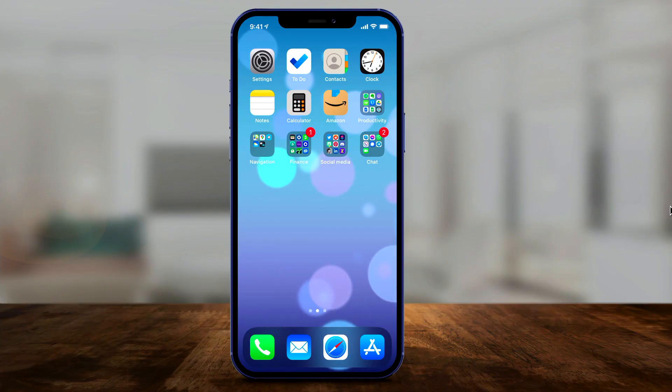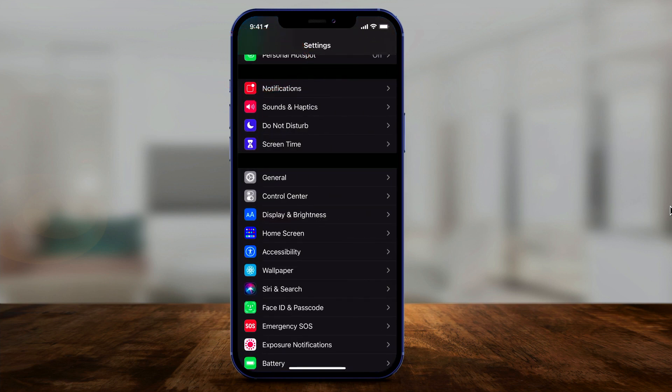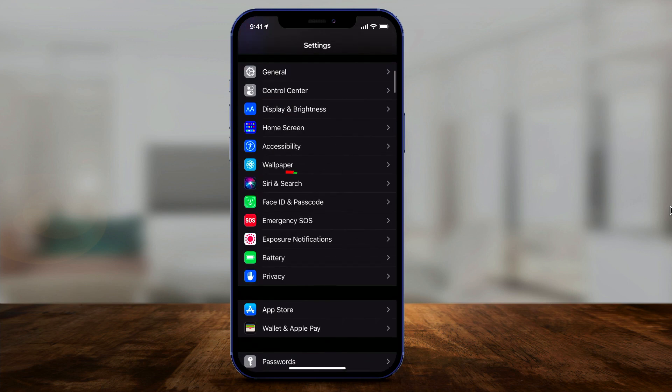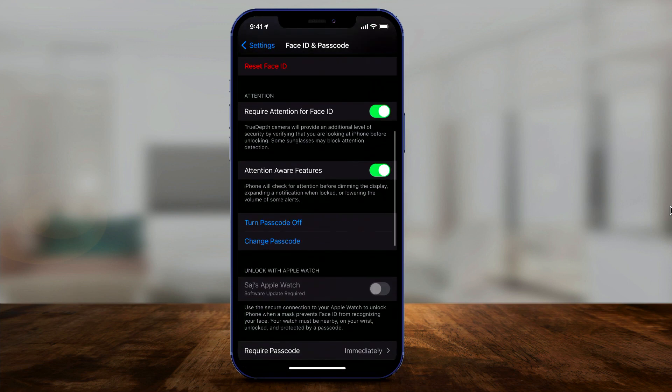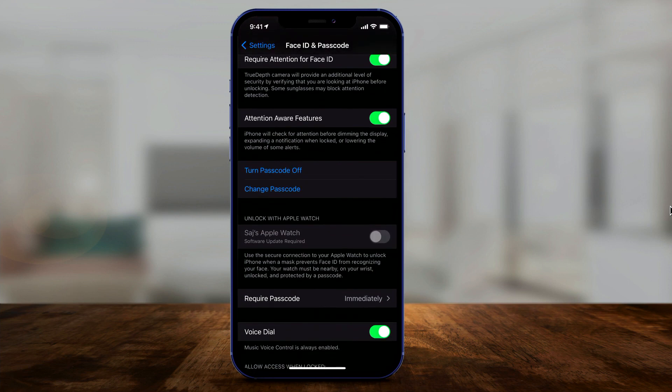I've updated to 14.5 here, so let me show you how to activate this option. Go to the Settings app and scroll down to Face ID and Passcode. Enter your phone's passcode, and on this page, as long as you have the update and scroll down, there's an option that says 'Unlock with Apple Watch' — you have to turn this on.